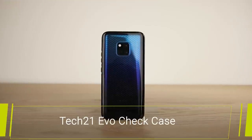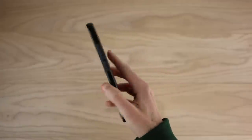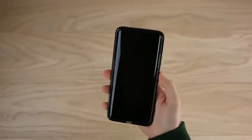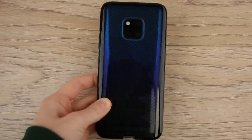Finishing up our lineup we have the Evo Check Case from Tech 21. While this may seem a little more simplistic in comparison to the other cases, it still offers full protection from bumps and drops. The bumper shields the vulnerable edges of the phone at all times, ensuring it stays in top condition. The surrounding edges are also raised, adding that extra bit of protection to the phone screen. I love how responsive the buttons are - you can access the phone's features with no hassle. In fact it's almost as though it isn't even in a case.